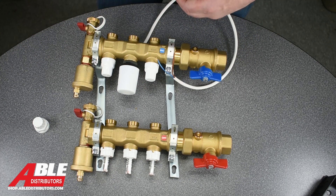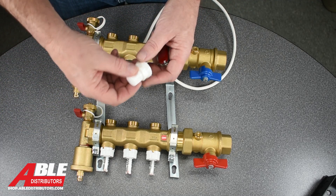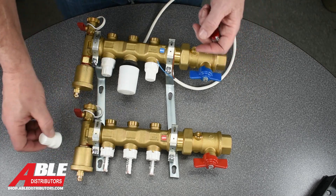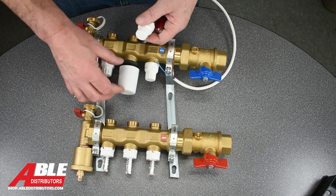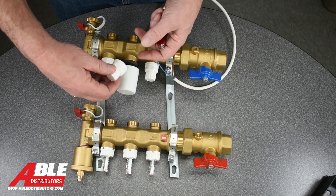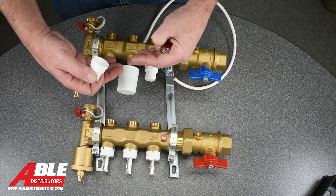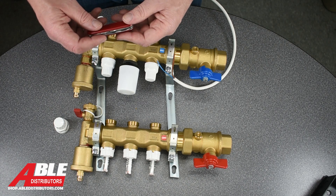Now to take these things off — I do recommend you take the caps, put them in a little Ziploc bag and leave them someplace safe, because if a valve ever failed, you could pop it off, put the cap back on, and either select open or closed, or maybe somewhere in the middle, just to get heat through the night until you can get the valve replaced.